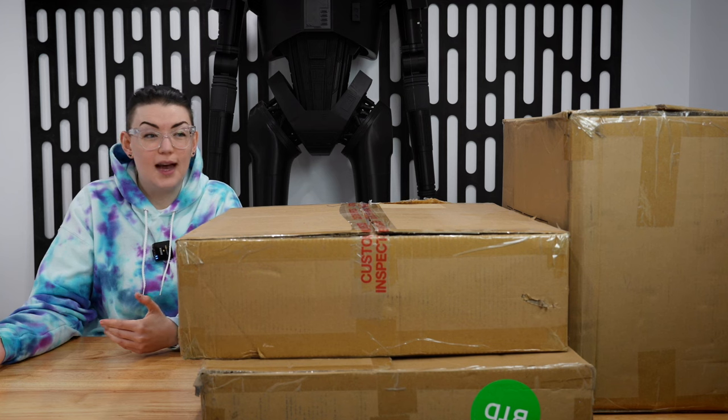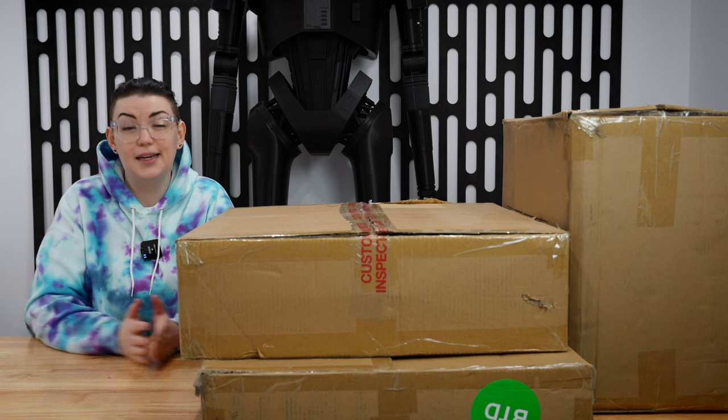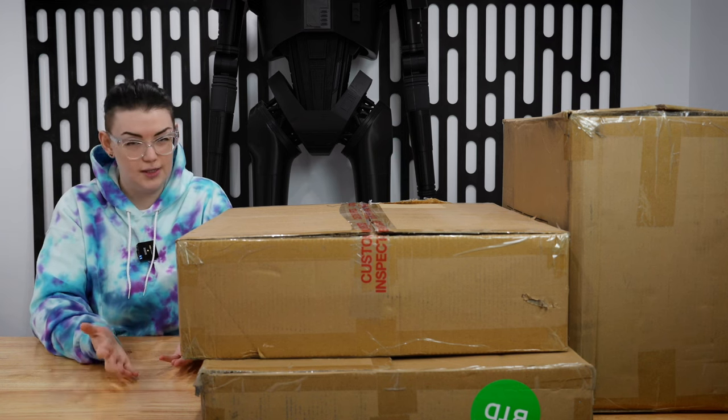A laser engraver is always something I've considered adding to my workshop, and this was an amazing opportunity to finally look at doing just that. So while I unbox all of these goodies, let's talk a bit about why one of these machines has always been something of interest to me.